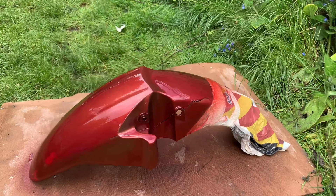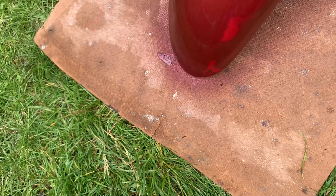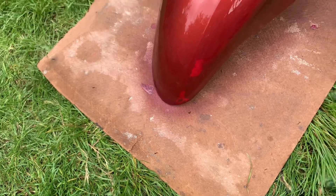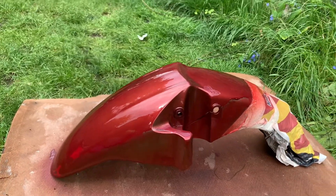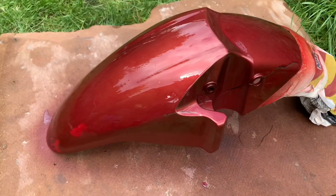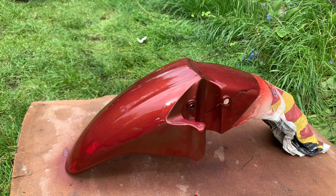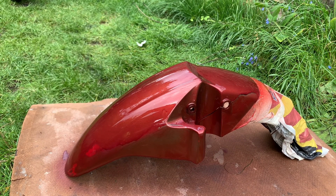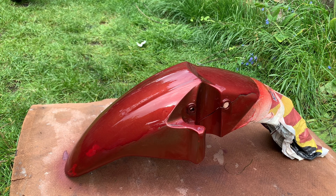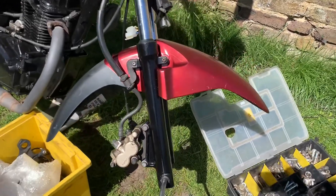This is a perfect example of why you should always use primer — which I haven't done. You can see the red that was there before is coming through, so that's a bit of a pain. This paint is terrible — it cost me a fiver at a parts store and it's really not good at all. It's too thin and it's running. But hey, it's what I've got, so no complaining. The bike's going to be cheap so the paint cost me a fiver — there you go.